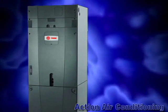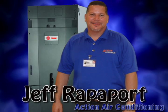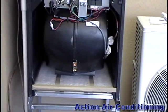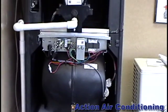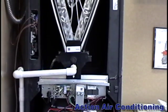Welcome. We will be taking a look at Trane's new Hyperion Air Handler, starring Jeff Rapoport from Action Air Conditioning, located in beautiful sunny Tampa, Florida. The new Trane Hyperion Air Handler has many benefits to offer the consumer. Let's take a look at these new and different advantages the Air Handler has to offer.